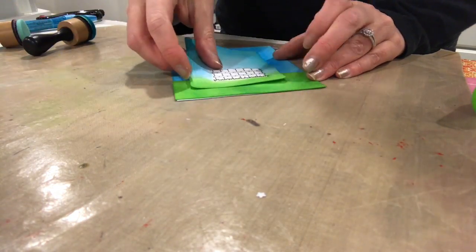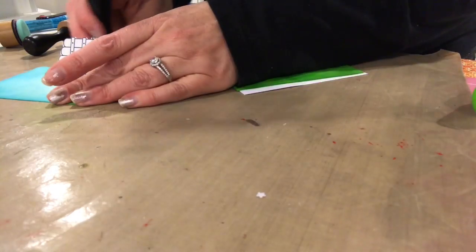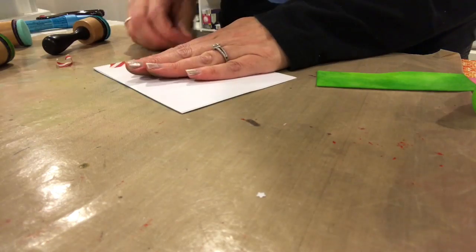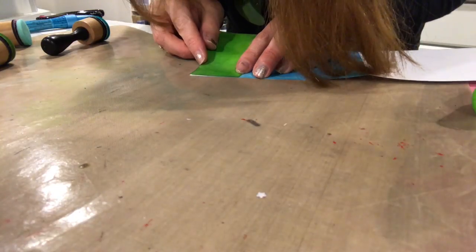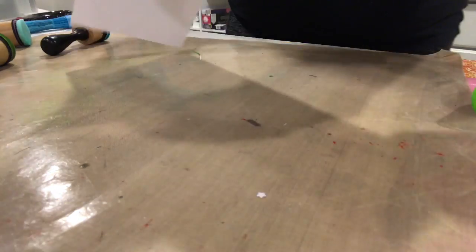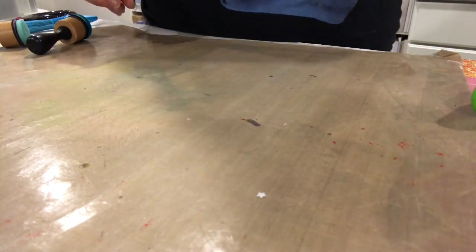I fixed a little bit of grass — I realized it didn't come up as far as I wanted on the fence piece. Now I'm attaching the grassy hill to the bottom of the card using my ATG gun with tape on the back of both pieces. Once I've attached it, I realized it's a tiny bit longer than the card base, so I'm cutting it off. To finish that edge, I'm going back with the green distress ink and coloring in the side so you don't see the white core of the cardstock.